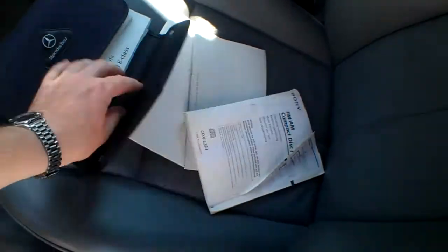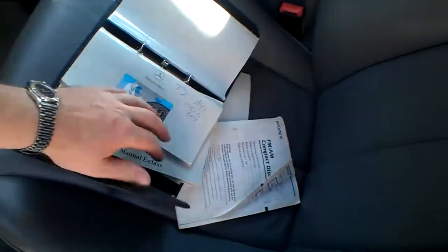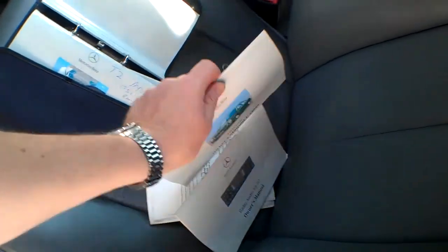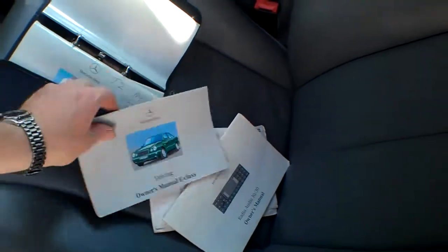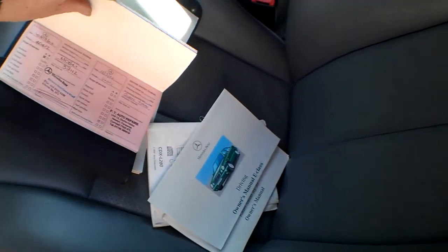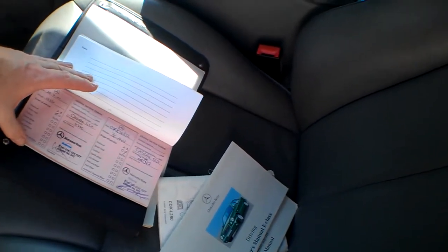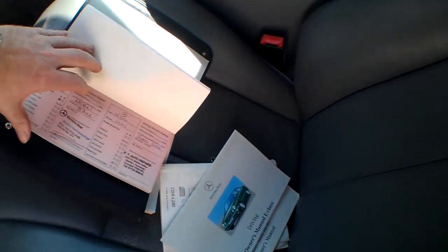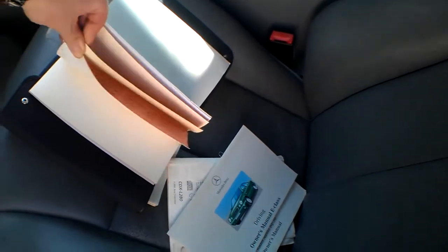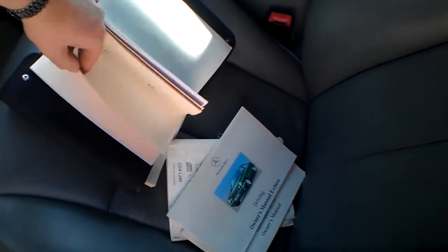Here are the documents: Sony radio/CD manual, owner's manuals in the wallet. It's had a private plate on it. This looks like the service book — and there's some service history in here. We've got a Mercedes-Benz stamp at 13,000, another one at 26,000, another at 40,000, at 54,000, and at 66,000.